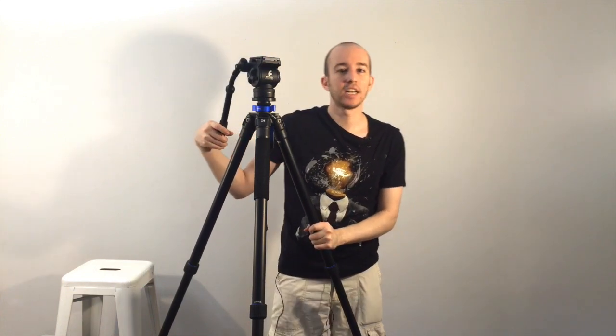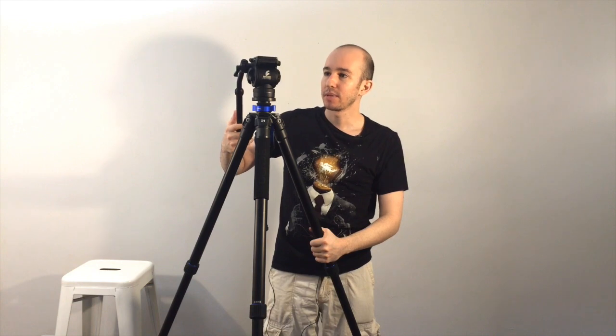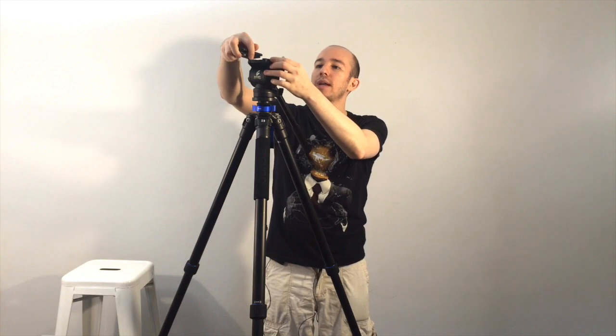There are two or three general categories of head. There are ball heads, there are super cheapo flat heads, and then there's what's called a fluid drag head. I'm not trying to move this slowly — this thing has resistance in it, and that's what you're paying for. This is the Cowboy Video fluid drag head, and it's twice as cheap as any of the other major brands — about $80. The Manfrotto and the Rovelli can go up to thousands of dollars for a tripod head, but this is really good bang for your buck under $100. It has a slide lock plate that accepts either 3/8 inch or 1/4 inch, which is perfect.